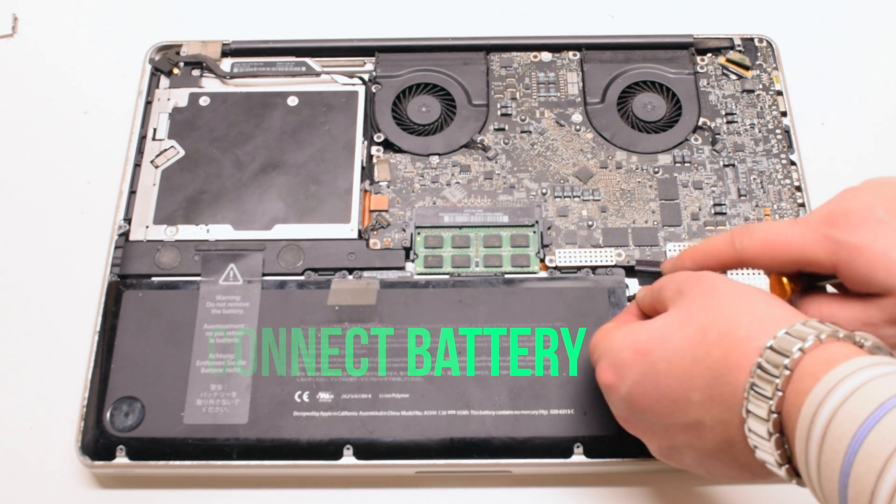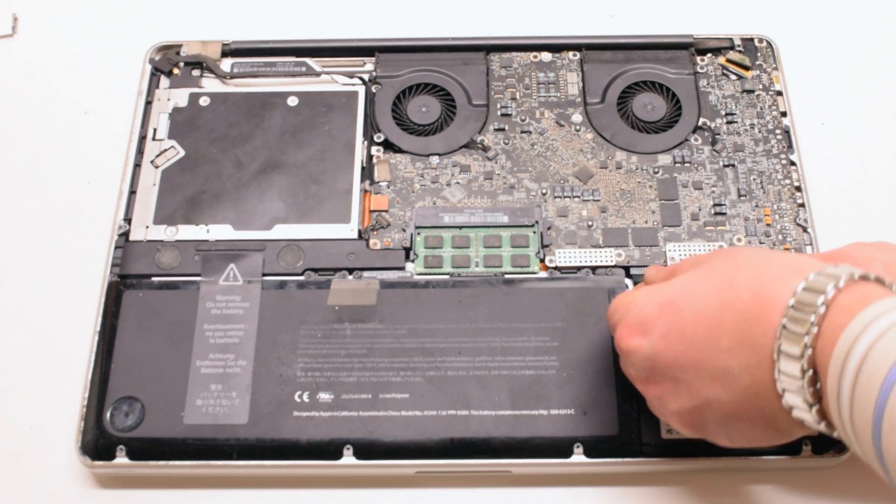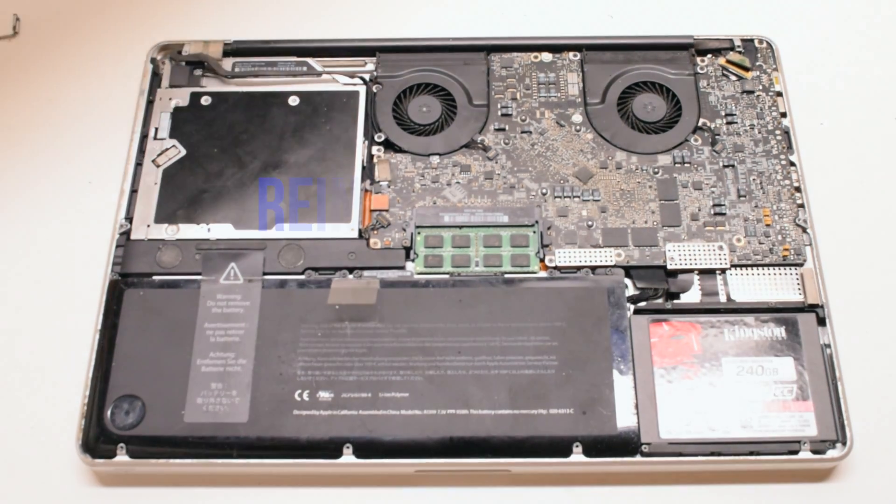Reconnect the battery. This might be a little tricky — try to get underneath and get a better viewing angle at the socket. Go ahead and push it in and make sure it's firmly seated.